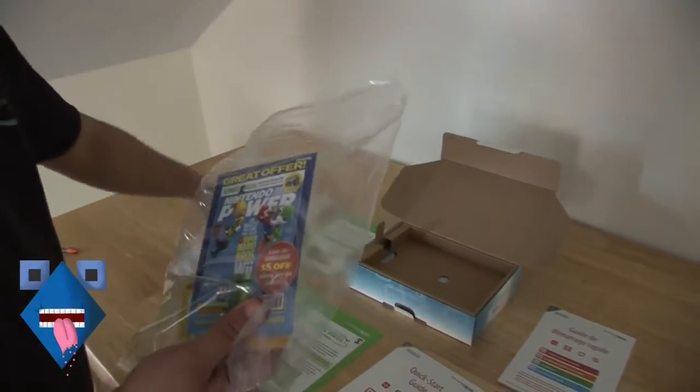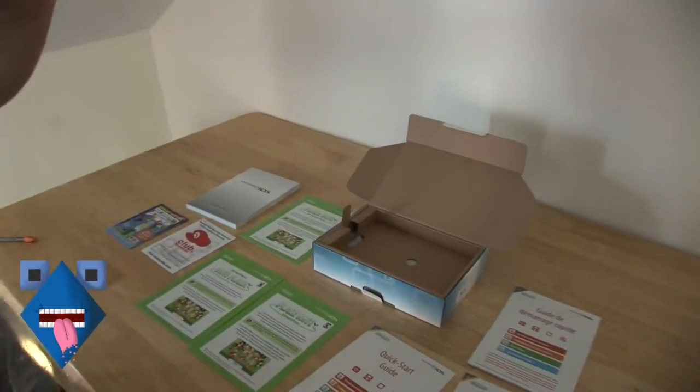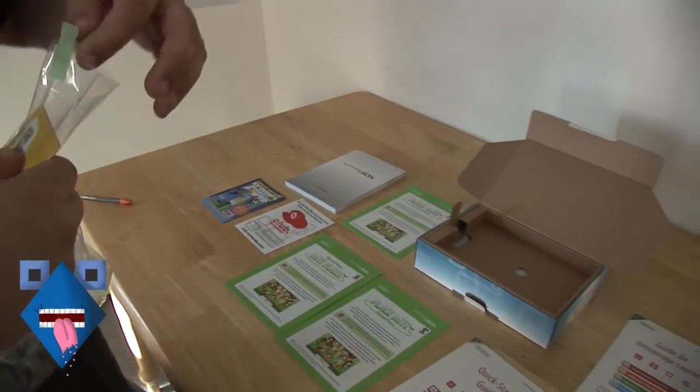Club Nintendo card, a gate offer for Nintendo Power, and the AR cards — augmented reality cards. I'm sure everybody's seen them by now.